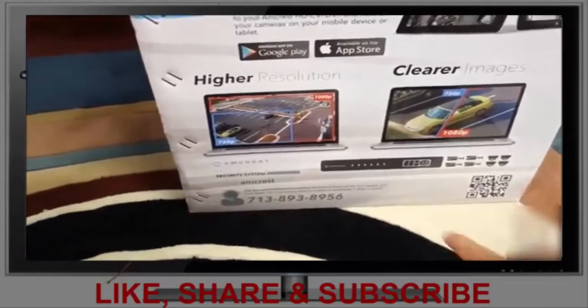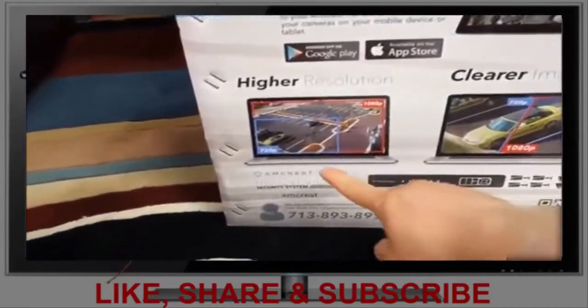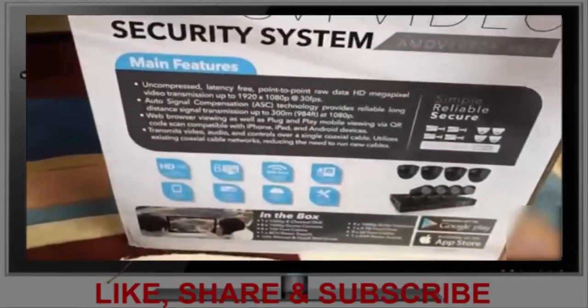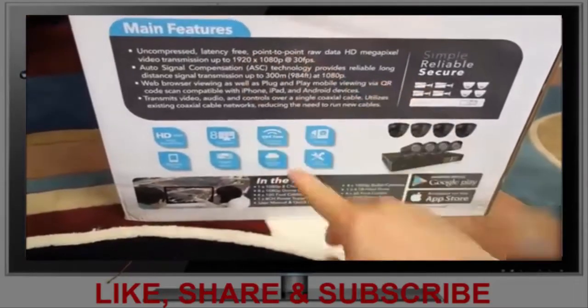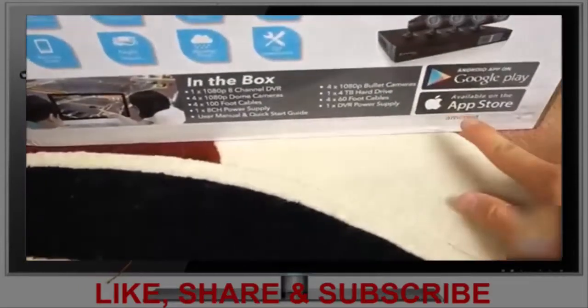For remote viewing, it supports Google Play apps as well as iOS apps. Here are some examples of 720p resolution versus 1080p resolution. On the back of the box, it's 1080p at 30 frames and uses coaxial cable. It also lists the box contents.